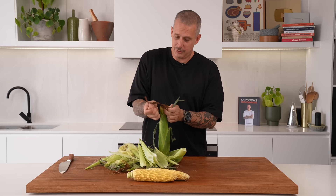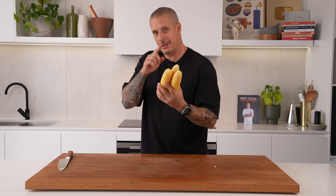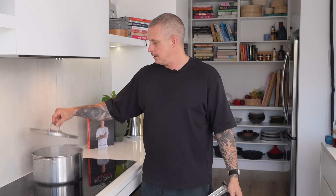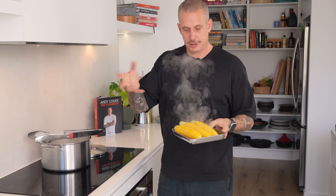You can also cut the cobs into twos or threes so people don't have to commit to a whole corn cob. Into the boiling seasoned water they go. Five minutes later — look at the color change, nice and yellow. At this point you can cool it down — you can do it the day before or the morning of, cool it in the fridge, and then grill it. It's now pretty much cooked through; we're just grilling it for color.